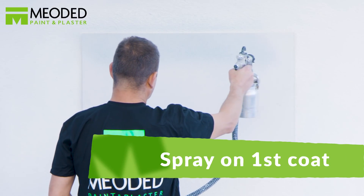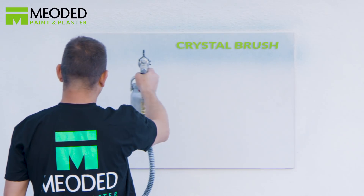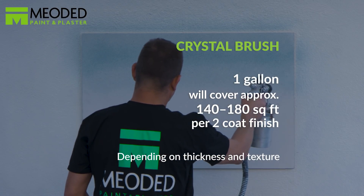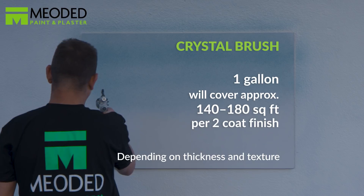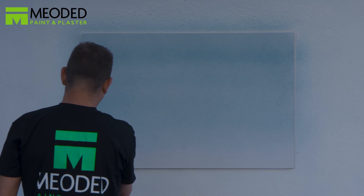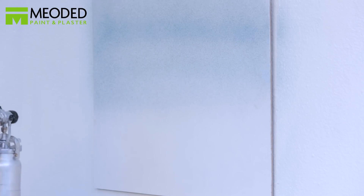Spray on the first coat of Crystal Brush making all horizontal strokes. Then spray the Crystal Brush moving in a nice and smooth fashion. Do not stay on one area too long — keep it moving or your texture will build up.